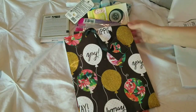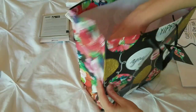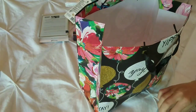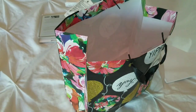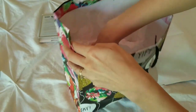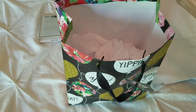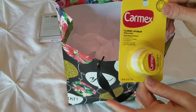Gift basket idea number two is for the mama who needs some pampering. I picked up just a really cute gift bag and some white tissue paper — I'm going to fill the bottom a little bit with the tissue paper. The first item I picked up is Carmex lip balm. This is one of the best lip balms and it was at the Dollar Tree, which is a great deal.